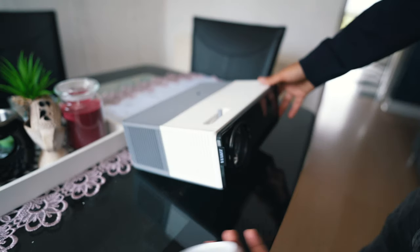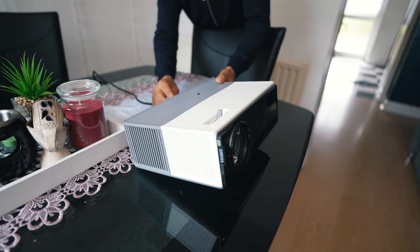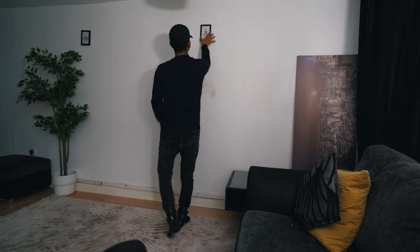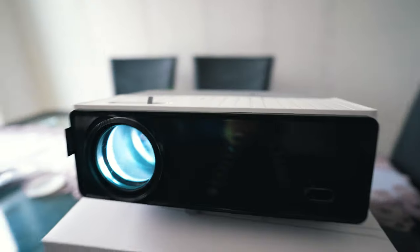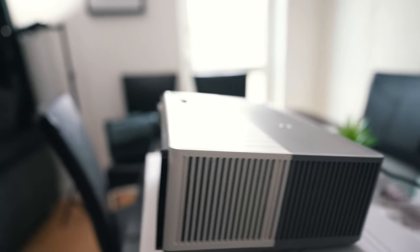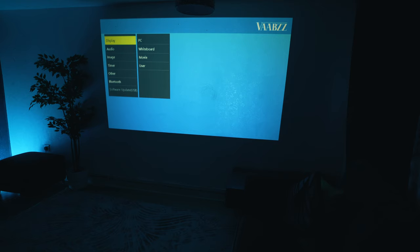To set up you will need a cable to a power socket and a table or tripod where you will place the projector. In my case it's my dining table. Unfortunately you will need to position the projector correctly as it does not have autofocus or level correction. There are also no test pattern or point correction features, so it would be a nice touch if it had autofocus at least.